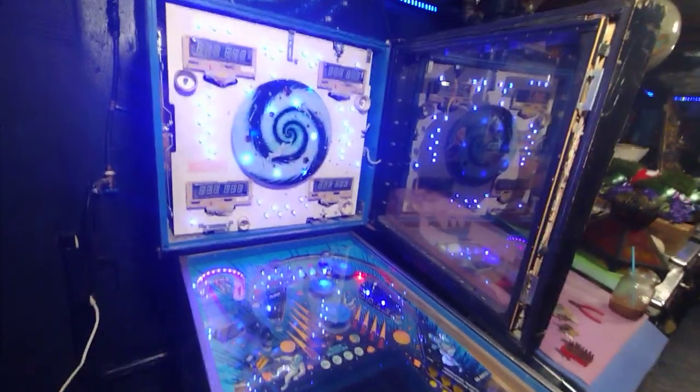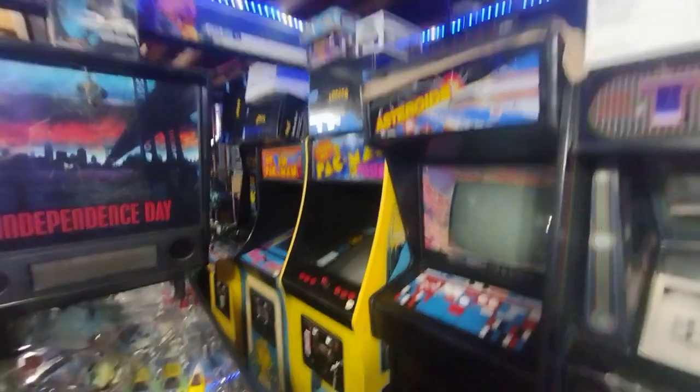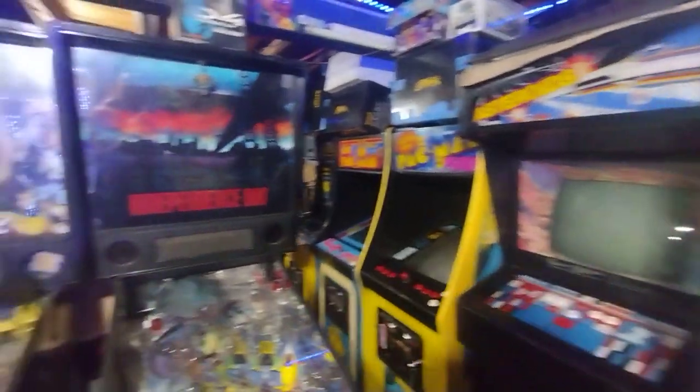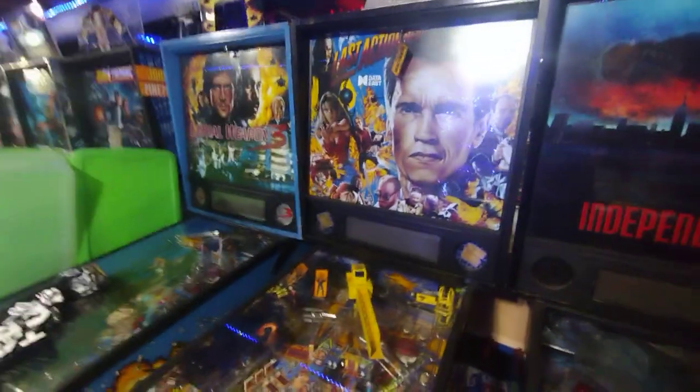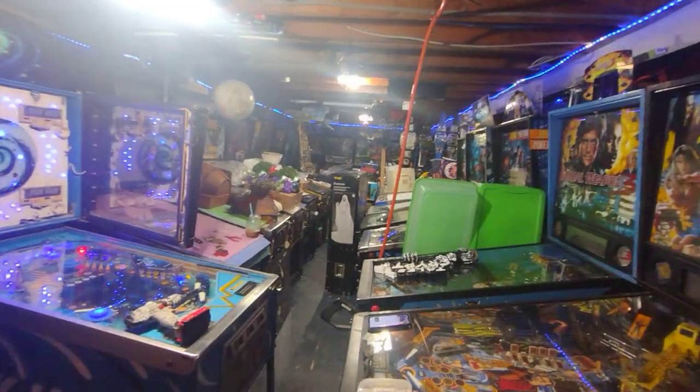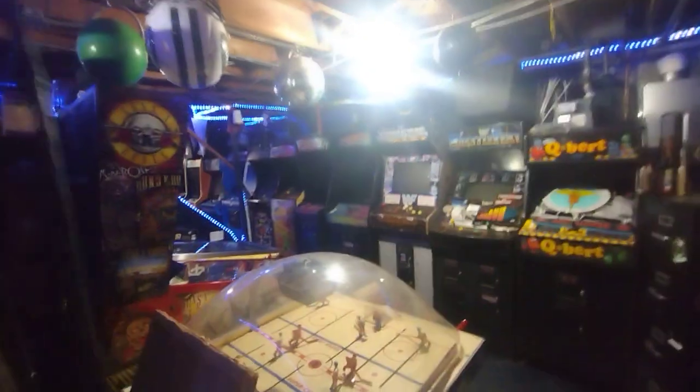Definitely check out the next videos I upload and you can see the progress of this game room. I have so many other videos I haven't posted yet on my old phones — older videos of me getting these games and the way the basement used to look, even my garage, which is also full of arcade games — no pinball machines, just arcades, even a jukebox. The arcades in the garage are mostly sit-down racing cockpit games, which I want my kids to use to learn how to drive as well as have fun.